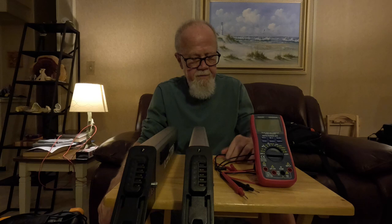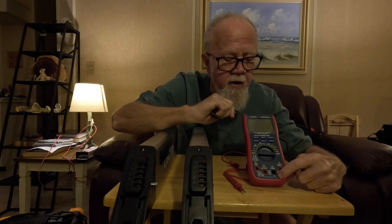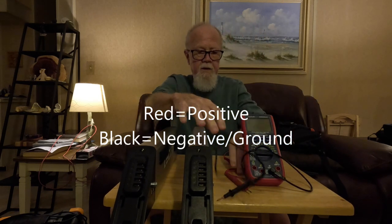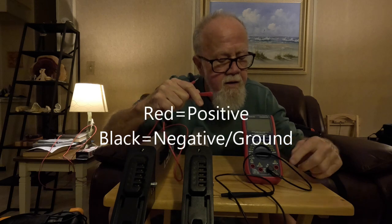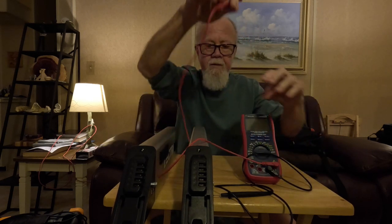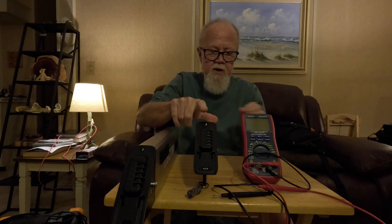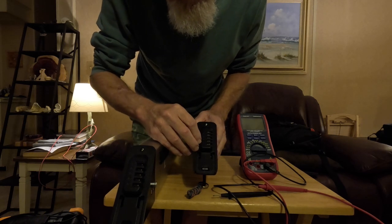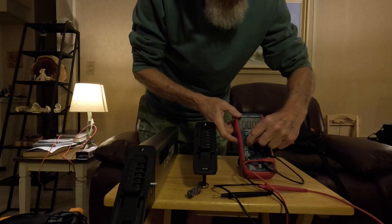Now the multimeter setup. You've got your black probe — that always plugs into the COM port. Then get your red probe, which plugs into the input port. To perform the test, put the red probe on the positive terminal and the black probe on the negative. Turn your multimeter to the DC voltage reading — the V with the line and three dots under it.